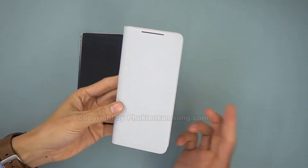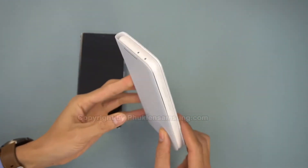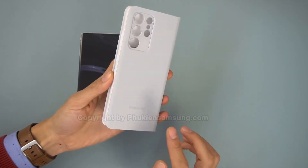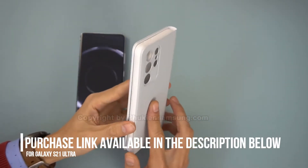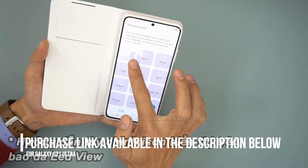The official Samsung LED wallet is a multifunctional case that lets you store cards or ID on the inside and shows you LED notifications on the outside. If you are interested in buying this case, a link is available in the description below.